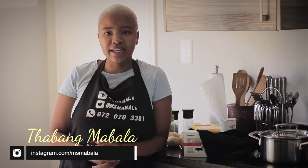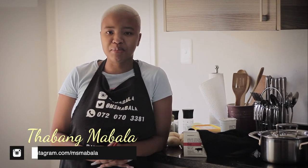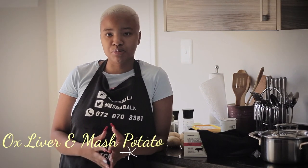Hey guys, welcome to Cooking with a Bang. My name is Taban Mabala and I'm your cook. Today we're making ox liver and mashed potato but with a twist. If you're a new subbie, thank you so much for checking out my video — please don't forget to subscribe so that you don't miss out on the upcoming ones.